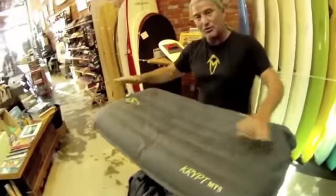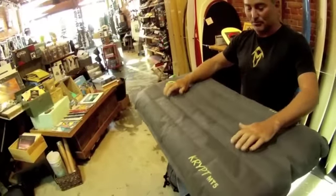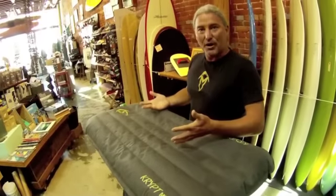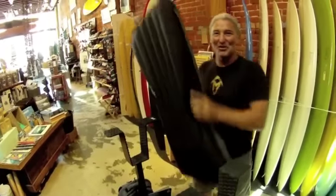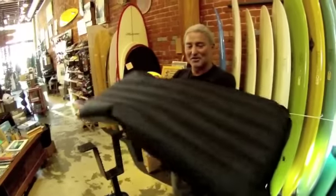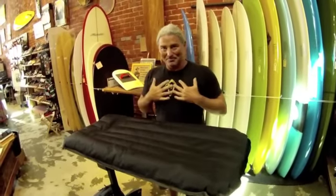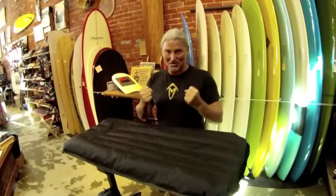The surf mat is unique amongst all surf craft because it's potentially the fastest surf craft on Earth. Which is a paradox. Because by itself, the surf mat is just a bag of air — it's going to blow away in the wind. So what makes the surf mat fast? Your mass. Your density. You're the catalyst that turns this mat into one of the fastest surf craft on Earth.